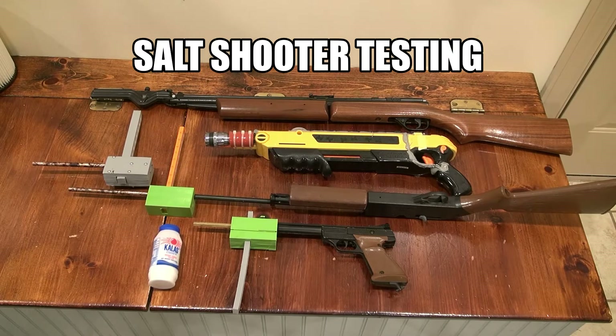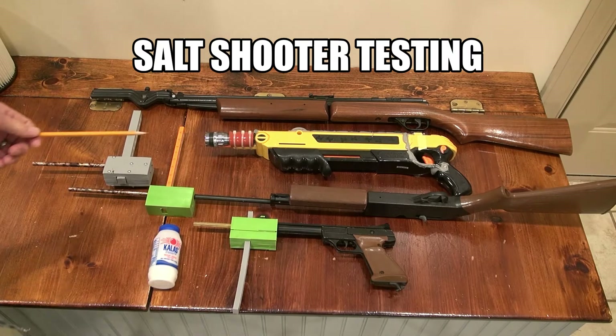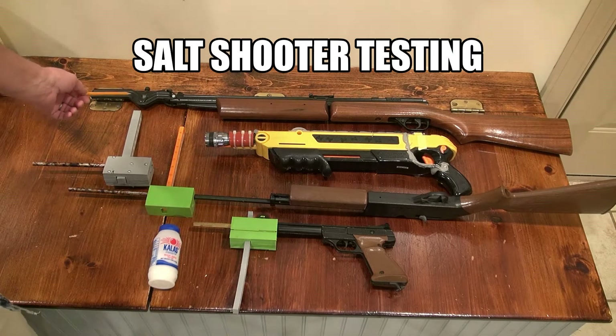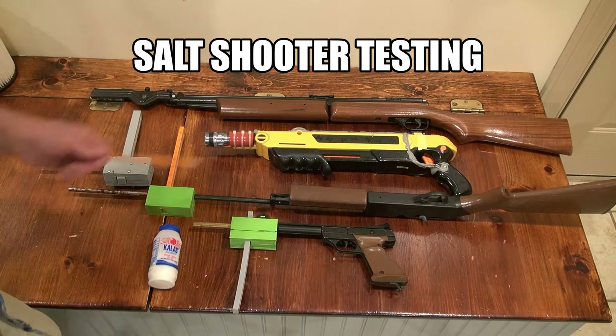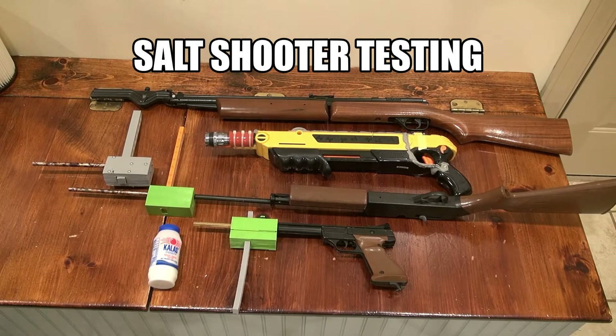I've got a Salt Swat device here, designed to go on a Crosman 4022 CO2 .22 caliber pistol. I've got one of those on the way but don't have it yet, so I'm going to test it on this Benjamin 392 pump rifle, which is a .22 caliber rated at 685 feet per second, so it should approximate what the CO2 will do.